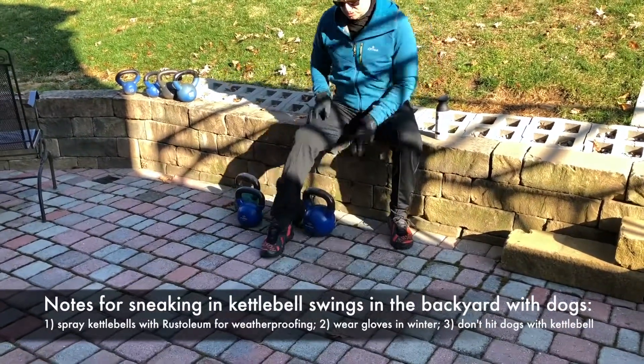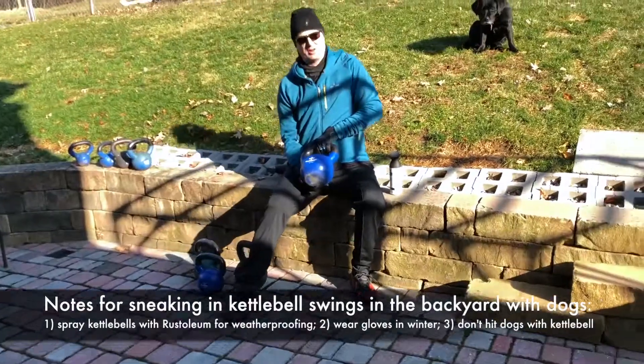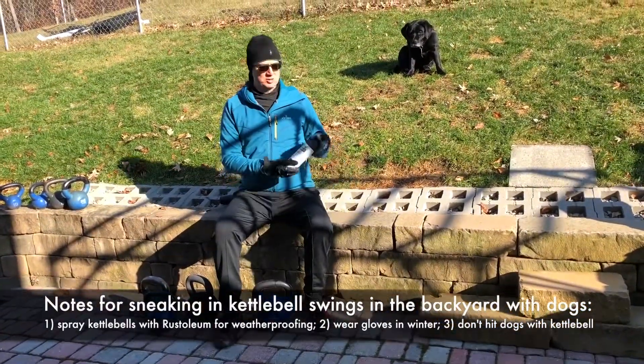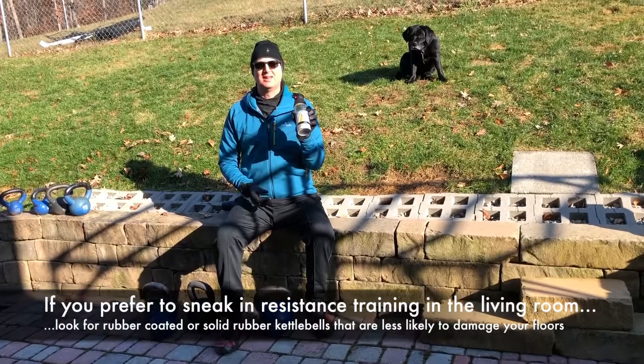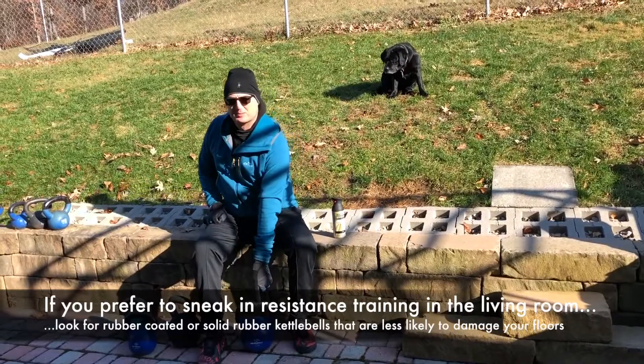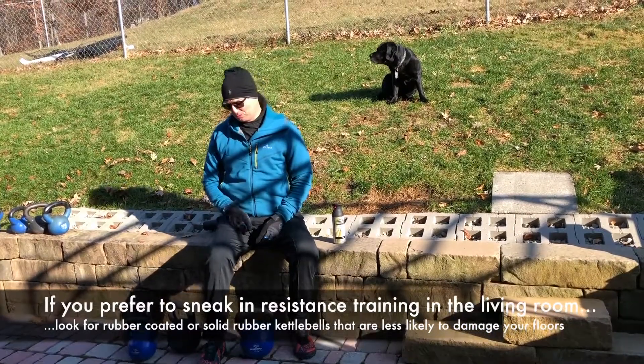The nice thing about kettlebells is you can purchase some of them that come with a rubberized coating. The handle isn't rubberized, but what you can do is get some Rust-Oleum paint — not when it's cold out, but when it's warmer — and cover the handle with Rust-Oleum paint. This one has been outside year-round for the last three years.